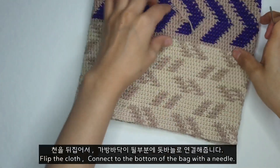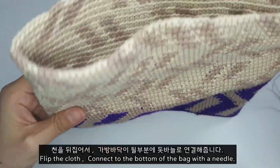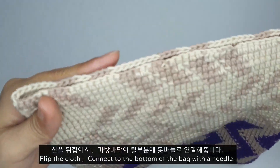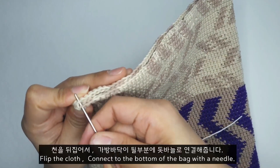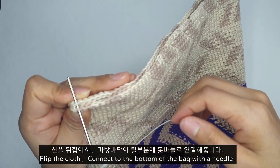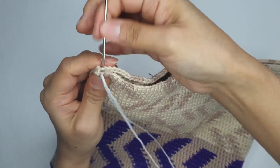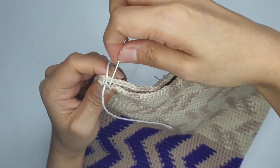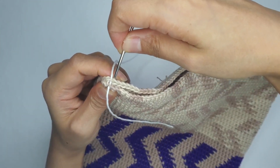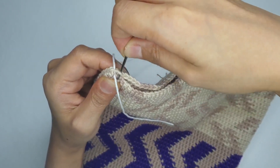저는 그냥 간단하게 원하는 중간 무늬가 따로 정해진 데가 없어서 끝에 부분을 바느질 연결할 거에요. 맨 처음부터 1코에 하나씩 걸어 가지고 쭉 바닥을 한번 연결해 볼게요. 약간 쇼퍼백 느낌처럼 가방을 만드셔도 됩니다. 사슬은 하나씩 겉에 사슬하고 겉에 사슬로 연결을 할게요.